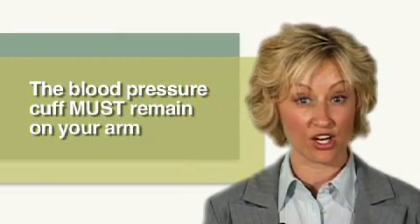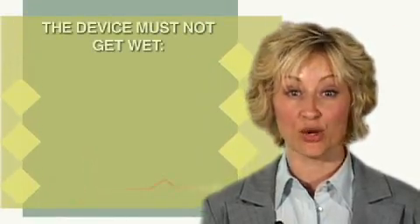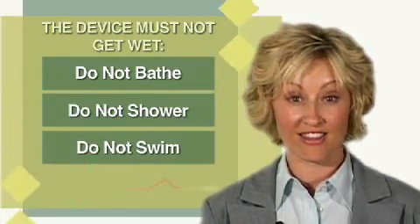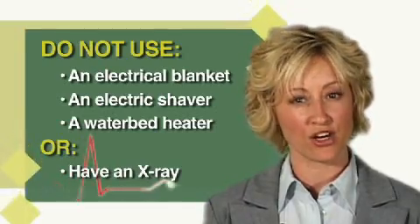If the monitor does not appear to function and the blood pressure cuff is failing to inflate, call your health professional at the number listed on your diary. The recording device must not get wet — do not bathe, shower, or swim. Do not use an electric blanket, electric shaver, a heating device for a water bed, or have an x-ray done while wearing the monitor.